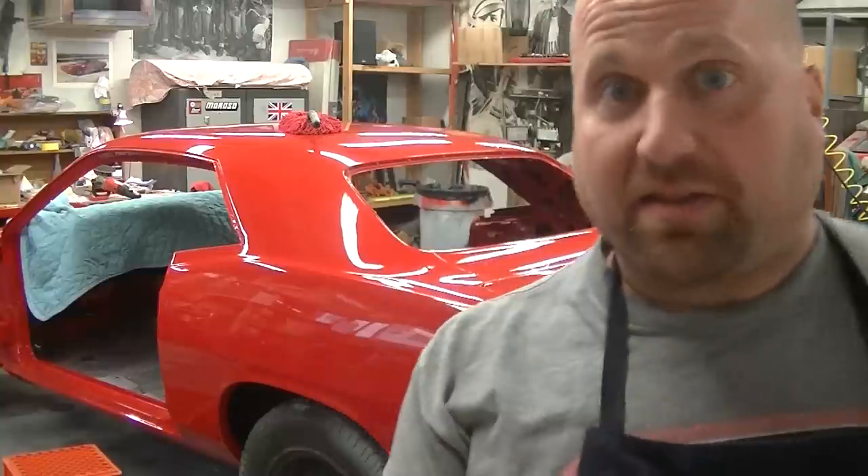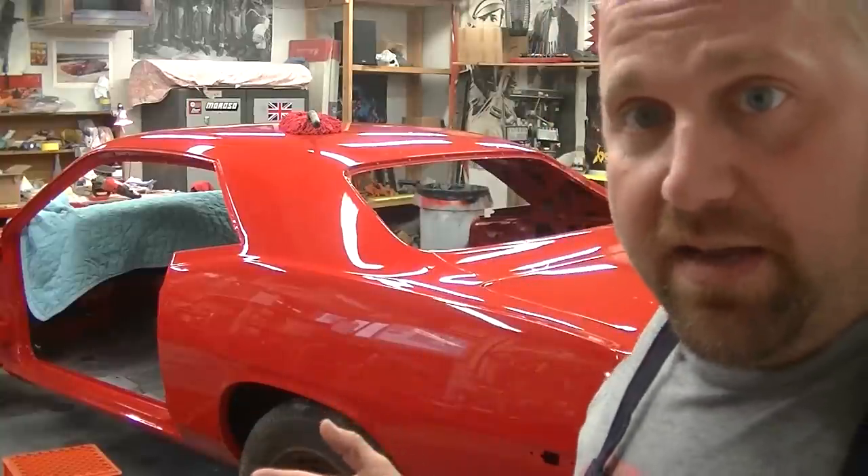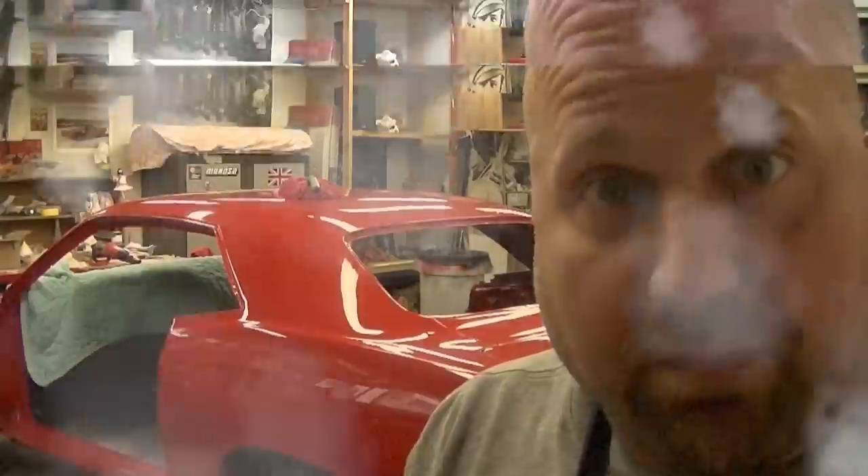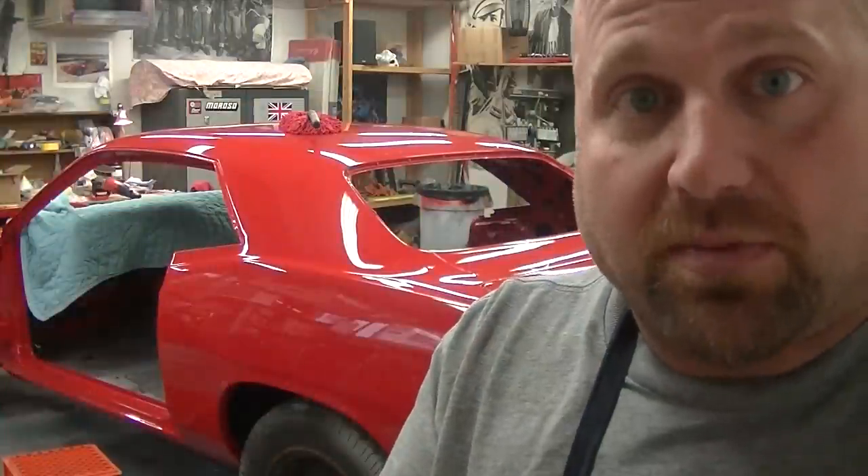This is Barracuda Buzz coming at ya! We're doing some work on the cuda. You might think that this thing is done and it's wheeled out. Well, you're right — Brian Speezy done it! But I gotta do some more stuff to it. I gotta touch up some spots and things like that. So we're gonna cover that today on Buzz's Garage!